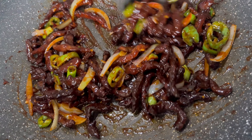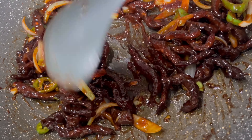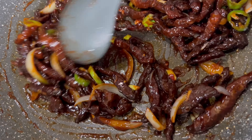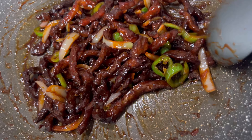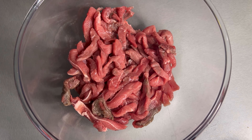Hey everyone, welcome back to Bee's Kitchen, hoping you're all doing well. As you know, I am back with another recipe for you guys. Today I'm going to show you how to make this delicious chili beef. If you've not tried this recipe before, you are certainly in for a treat, so stay with me and let's get started.